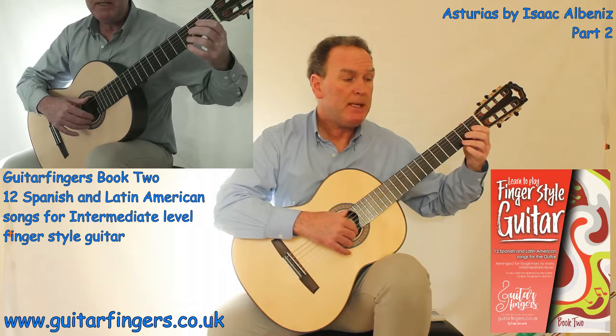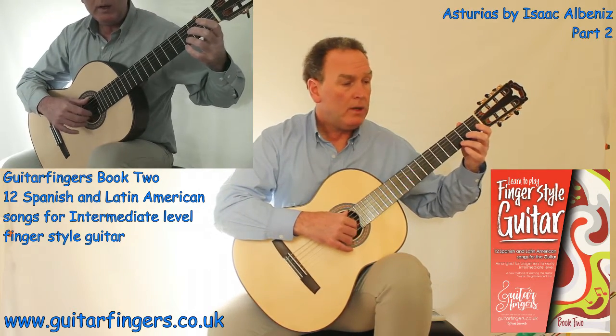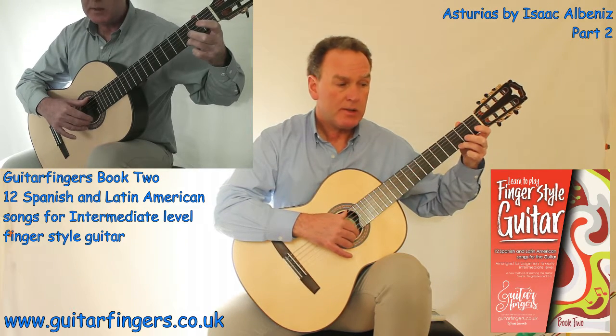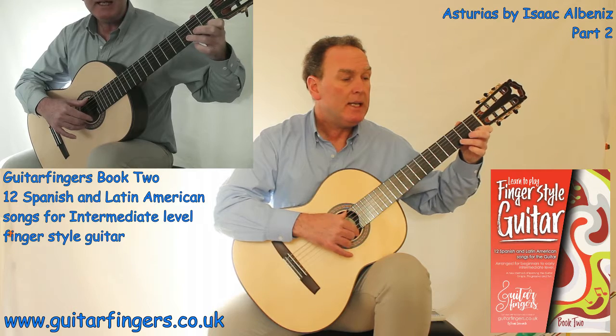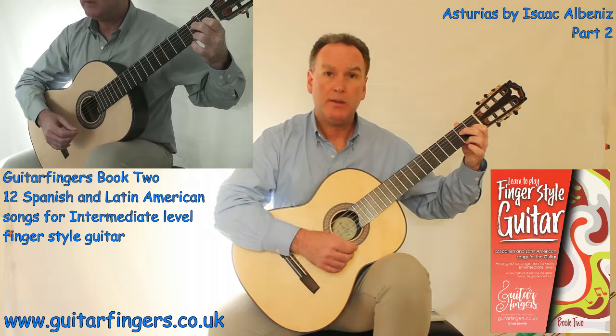We start off with MP and we start with an E for two beats. Then counting through: 1, 2, 3 and 1, 2, 3 and 1, 2, 3, 1, 2, 3.